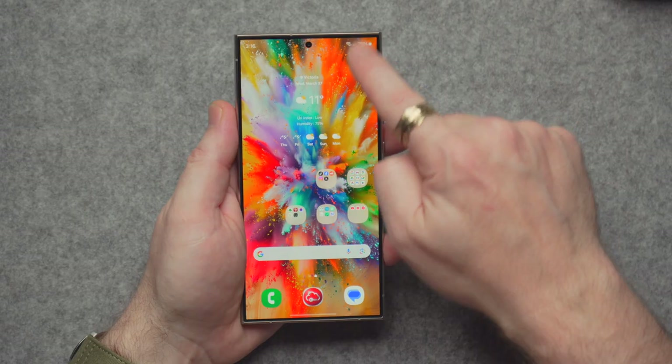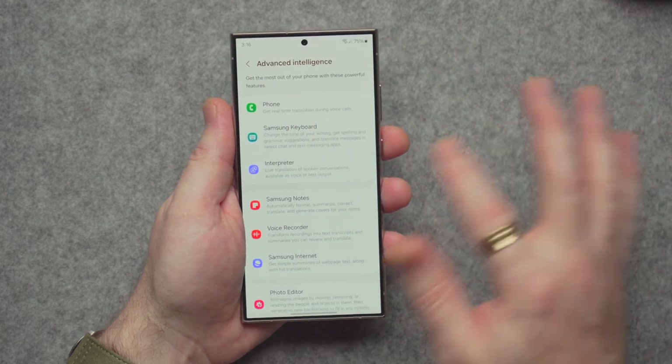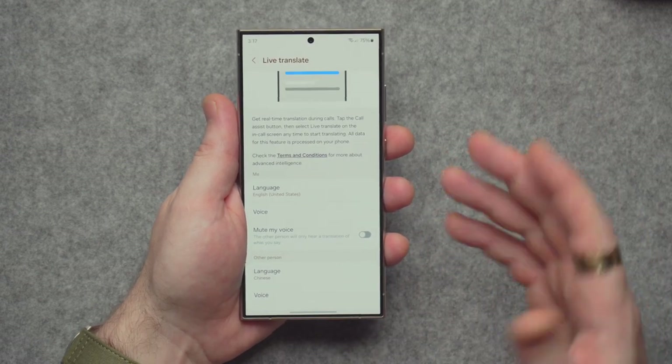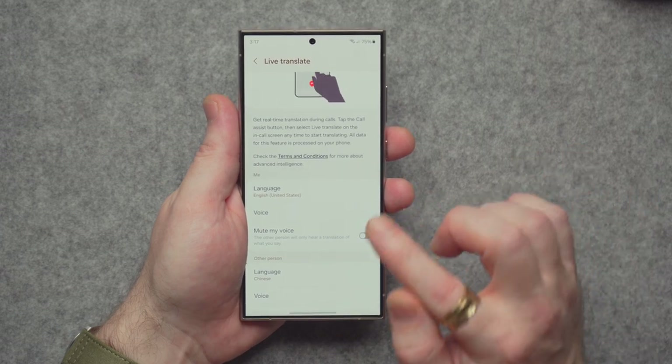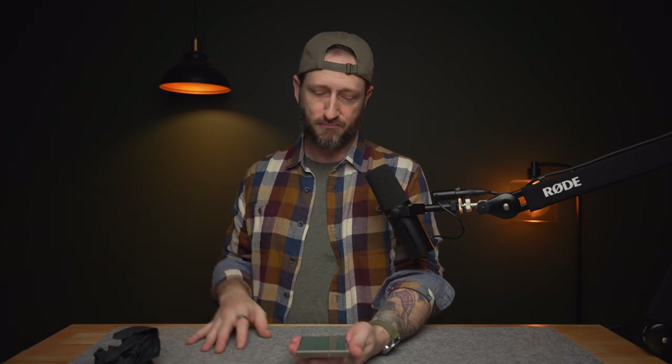Let's get into the AI features. In Settings, under Advanced Features, then Advanced Intelligence, the first one is Phone — you get real-time translations during voice calls. You tap the call assistant button, select Live Translate, and it translates both ways in real time. So you can speak to somebody in China, India, Poland, wherever, and it'll translate for you and them.